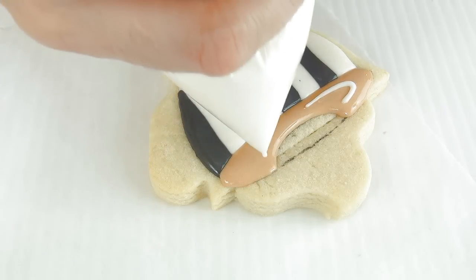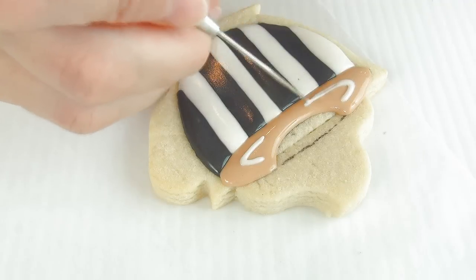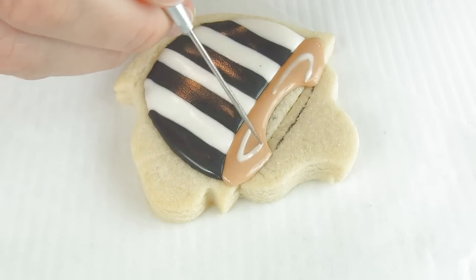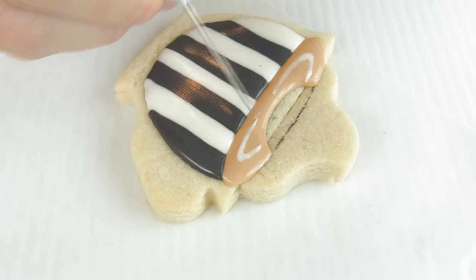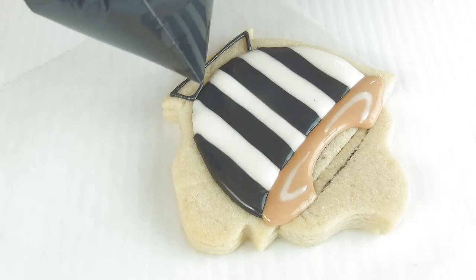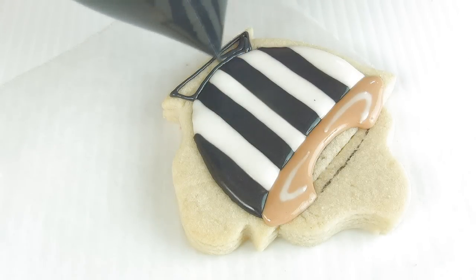Now I'm using white royal icing, and this is a wet-on-wet technique, so you want to pipe it right after you fill in the brown. Then you can pull the icing with a needle tool — if you don't have a needle tool, you can also use a toothpick.